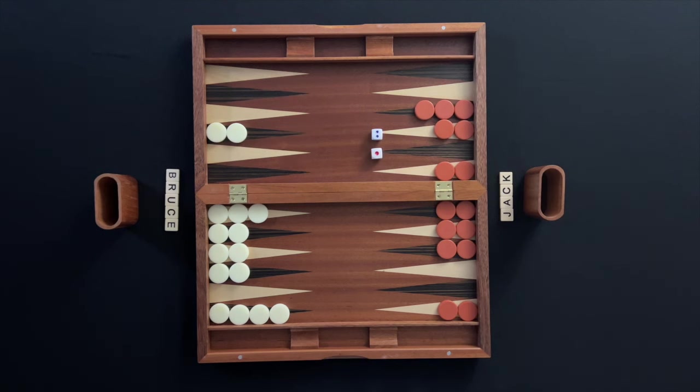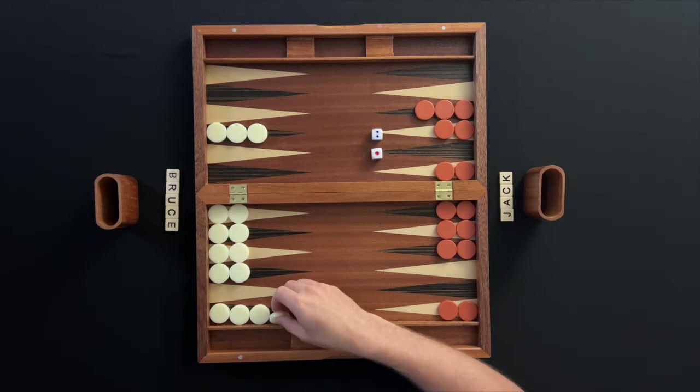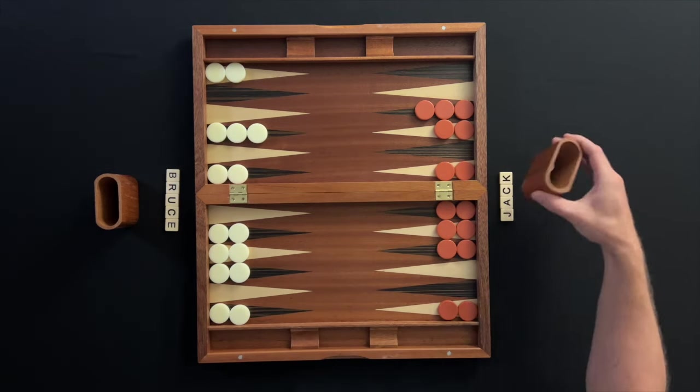If a one and a two are rolled, it is known as an acey-ducey. The player will get to move for that one and the two as normal. Then the player gets to pick any roll of doubles to play. Here, Jack moves the one and two, then names six as the double, and makes four moves of six. The player also gets to roll again for the acey-ducey.